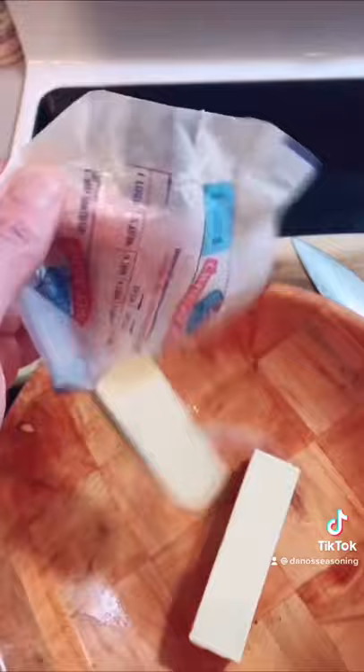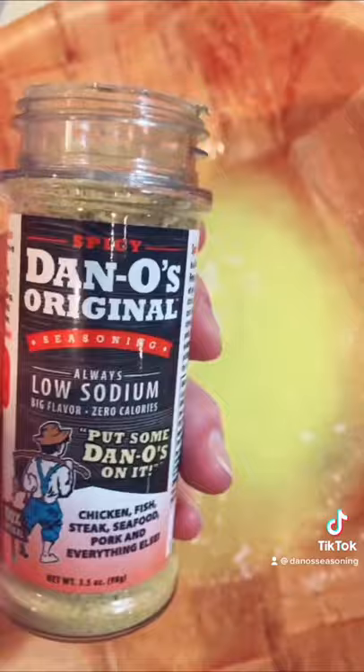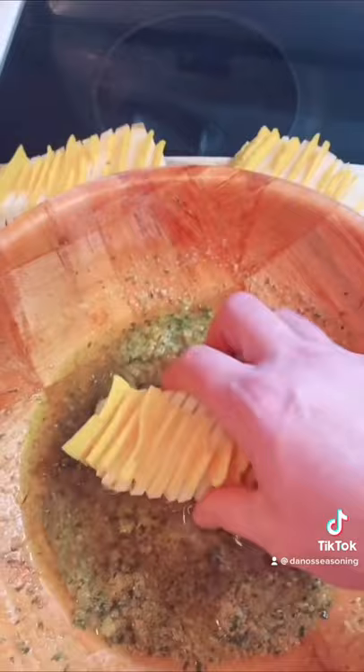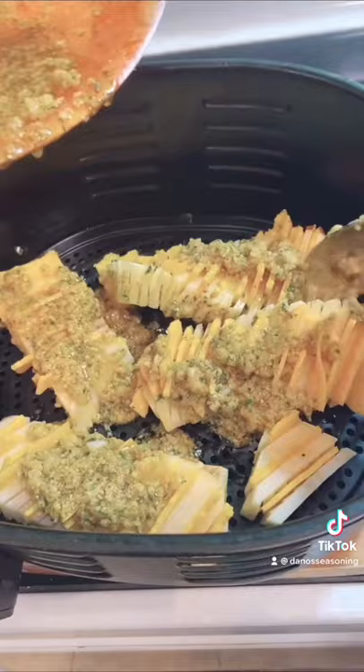And there you have it. Get you some butter, slice some cheese, melt the butter, add some garlic, spice — add a bunch of it, you're not going to overdo it. Start adding your cheese like that. Top them with that yum yum, get you some, baby.